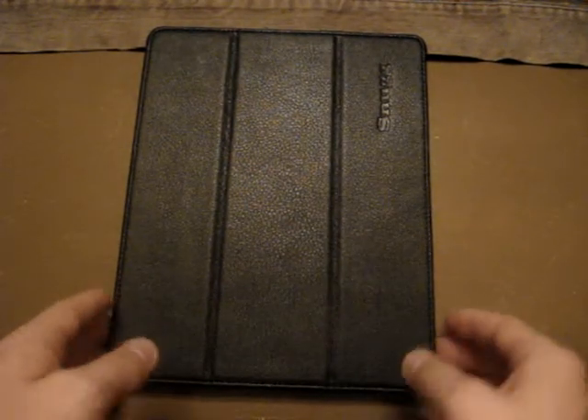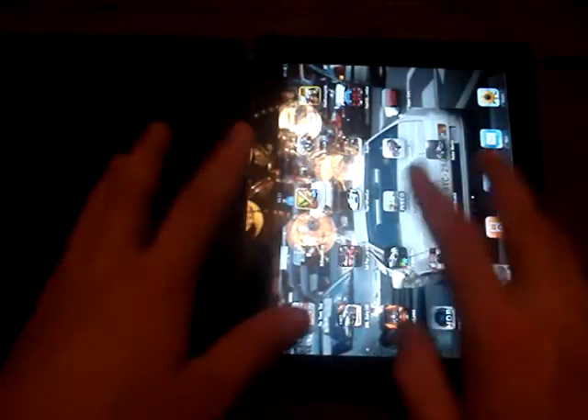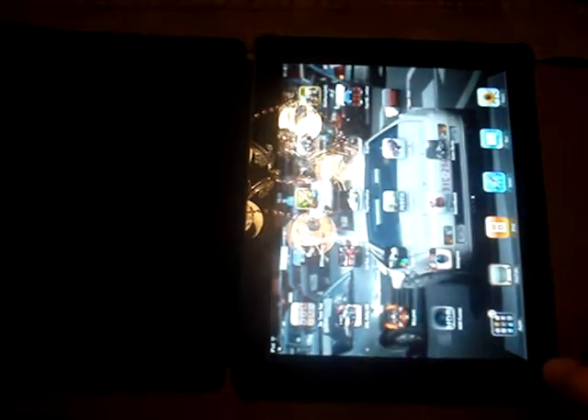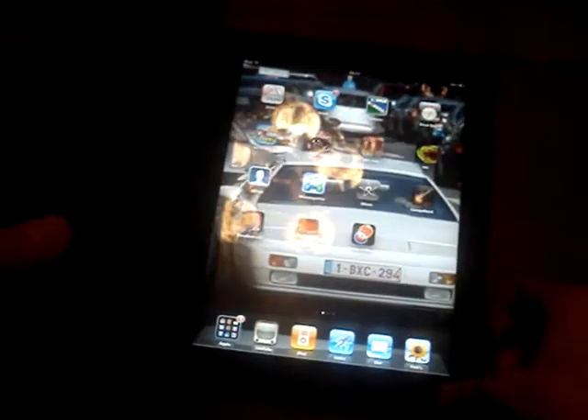This is an awesome case for the iPad 2. I do have a Smart Cover and a Smart back cover but I don't use them anymore. As you can see, it sleeps and wakes your iPad. This is an awesome case. What it also does is act as a stand for when you want to type.